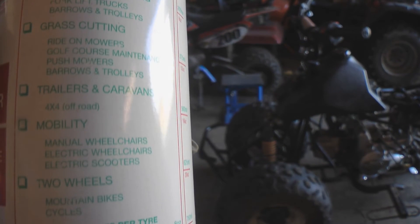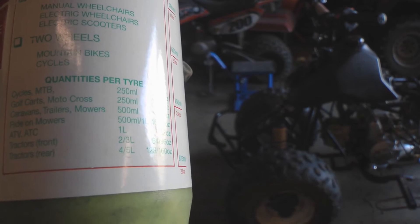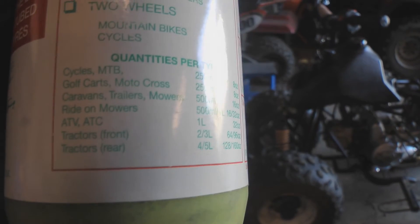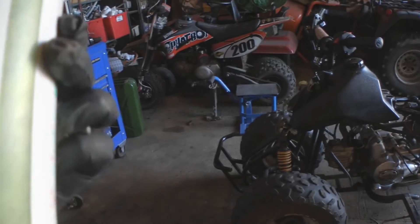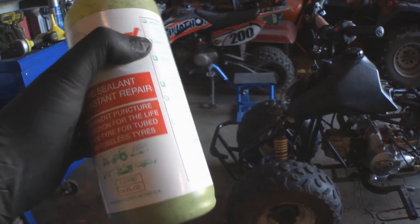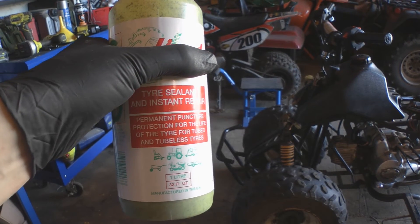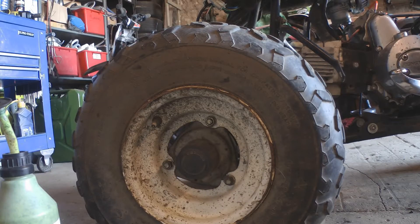This recommends one litre for ATVs, but I've got about half a litre left in this bottle, so I'm going to put 250ml in each of the front tires. It's quite expensive stuff, but I think it's worth every penny for off-road vehicles.